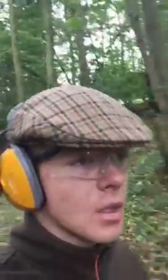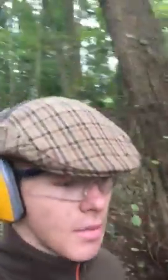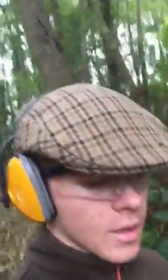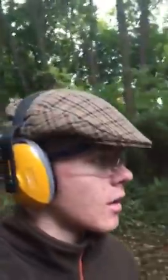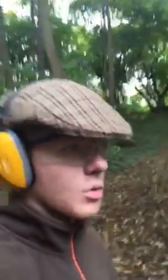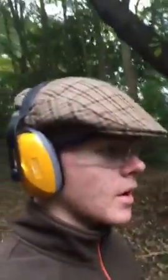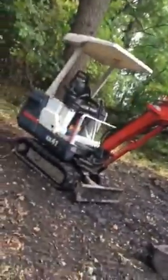My gramps actually got his digger out today as well - he is having a bit of a bonfire, cleaning up some of the rubbish and burning it. Yeah, it's the first vlog which is going to be a short one today because we want to get on with the work. We will also demonstrate some of the stuff and show how we use some of the kit. This is my gramps' Kubota KX 41 digger.